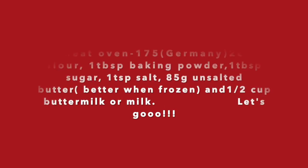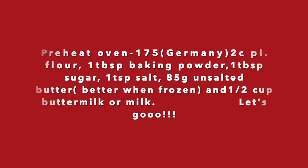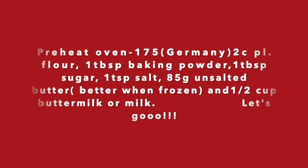To start off, you're going to need to preheat your oven to 175 — that is in Europe. Two cups of plain flour, one tablespoon of baking powder, one tablespoon of sugar, one teaspoon of salt, 85 grams of unsalted butter — better when frozen — and a half cup of buttermilk or milk, your choice.